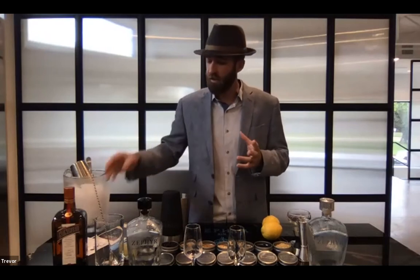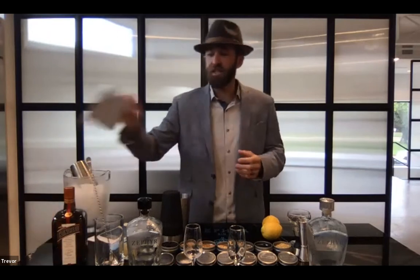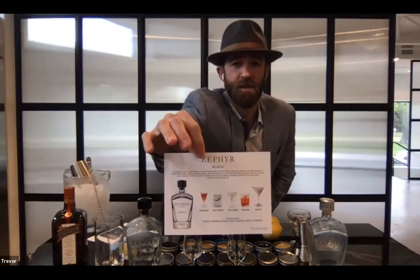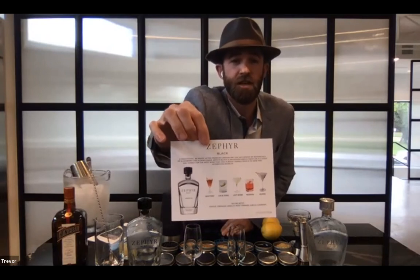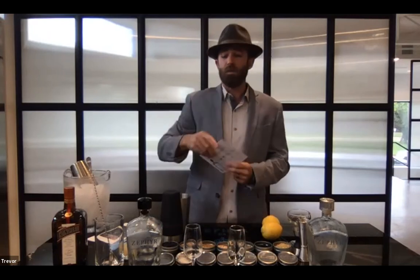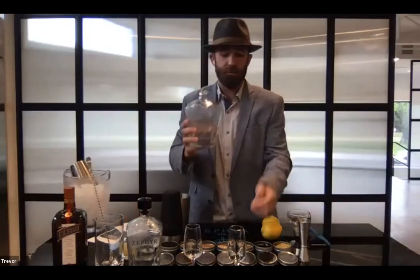Zephyr Black is more for classic cocktails — for the gin purists. We have our list of recommended classics: the Martini, the Negroni, the Vesper, the Martinez, even a strong Last Word or a traditional gin and tonic. That's what we use with Zephyr Black. So now let's move on to Zephyr. Going from 88 proof down to 80 proof, with the lack of that alcoholic burn, you're going to get more of those fruit-forward flavors that come to the forefront.